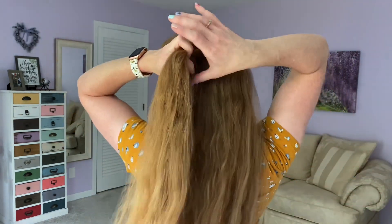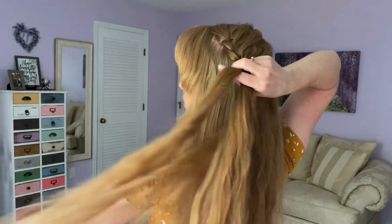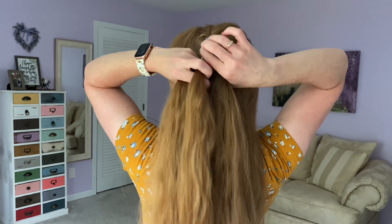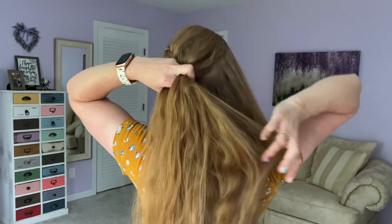I discovered this hairstyle a few years ago when I was living in Micronesia, and I thought it was so pretty. It's a very nice way to wear your hair in a side ponytail fashion.